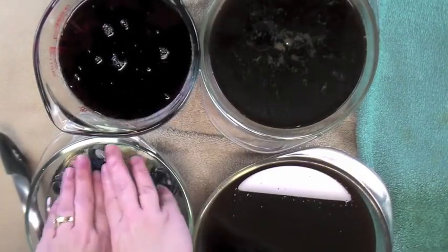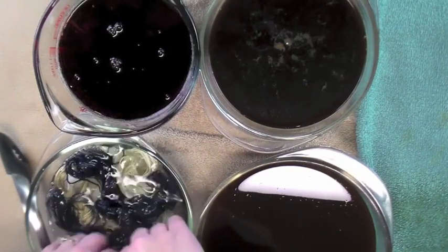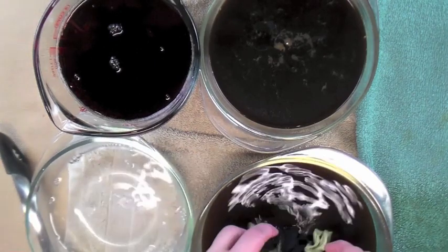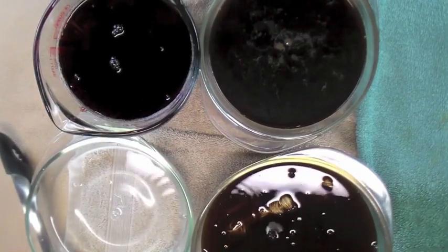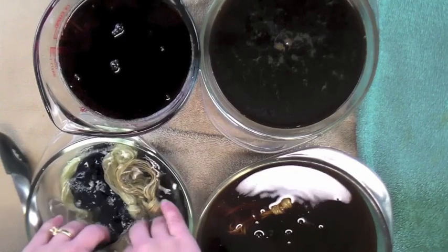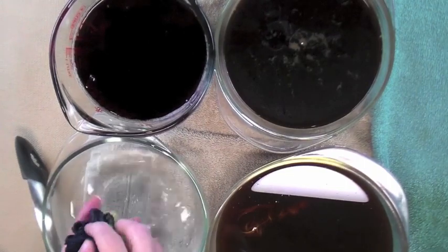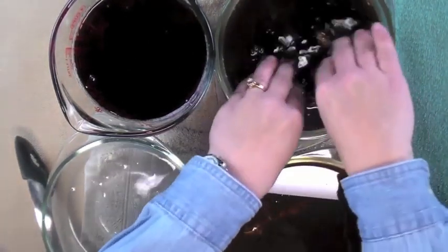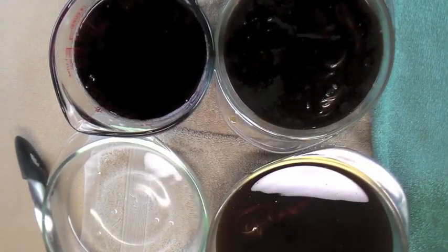Then I get the next batch wet and put them into the coffee. And finally, the last batch — this last set I'm going to put into the instant coffee. I'm going to let all these soak for a few minutes, maybe even five minutes, and then I'll take them out.